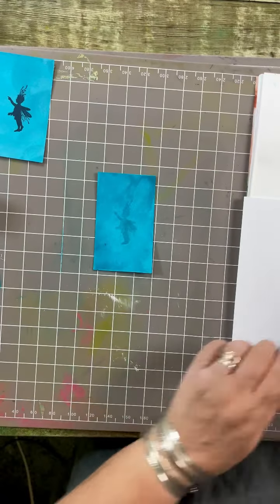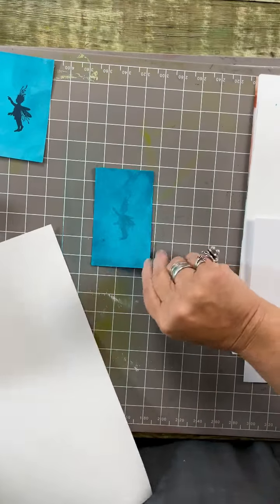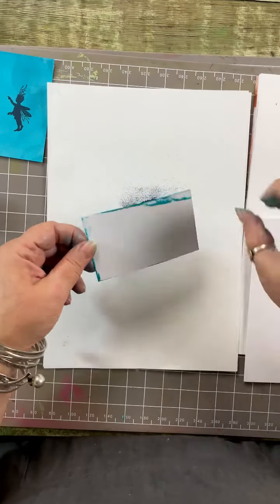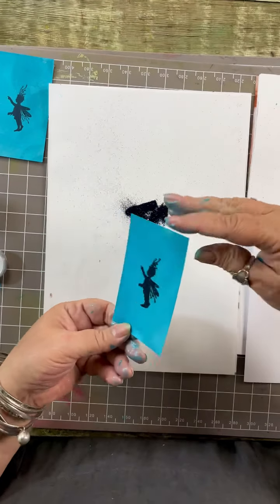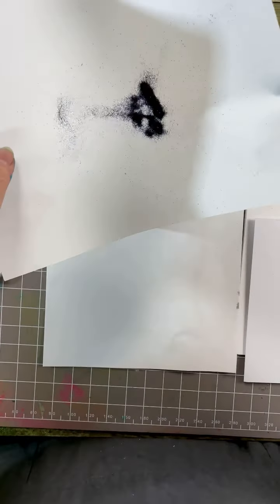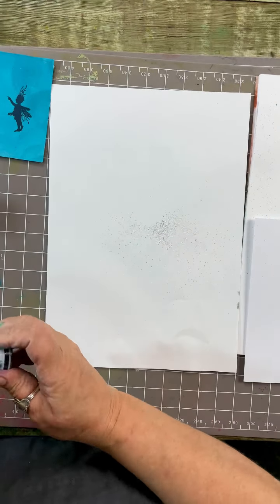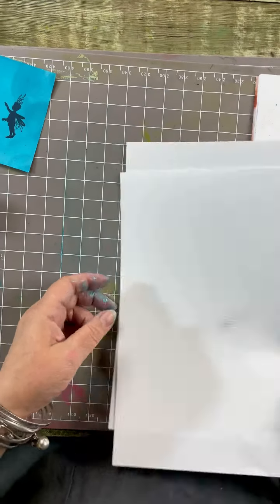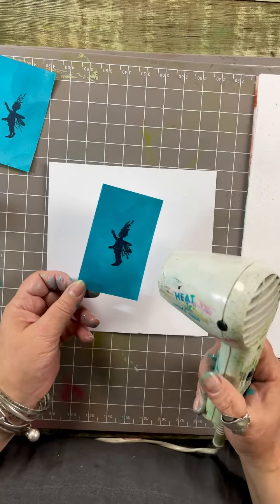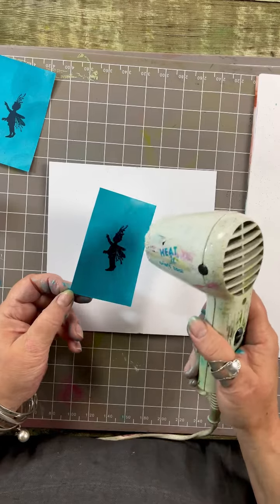I'm going to use black glint embossing powder. Popping the stamp under a piece of paper, giving it a tap to get any excess off. I'll put the excess back into the pot, fold the paper, easy whizzy, and pop the lid on. Then give it a bit of a dry with the heat tool - mind your fingers, it does get warm!